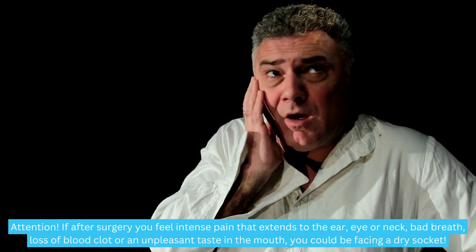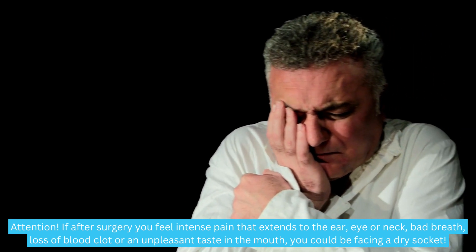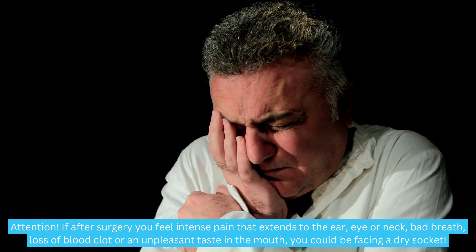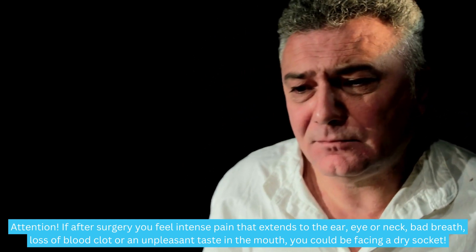Attention: if after surgery you feel intense pain that extends to the ear, eye, or neck, bad breath, loss of the blood clot, or an unpleasant taste in the mouth, you could be facing a dry socket.